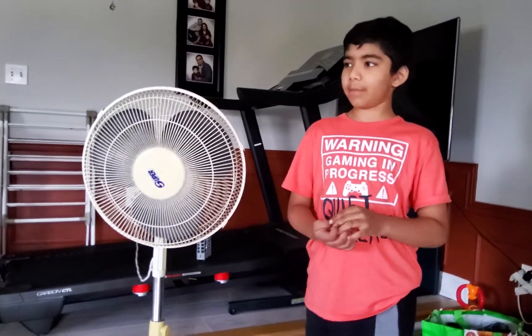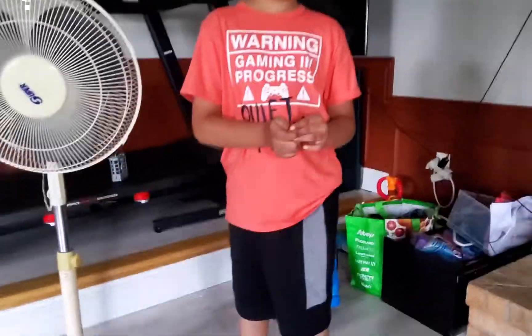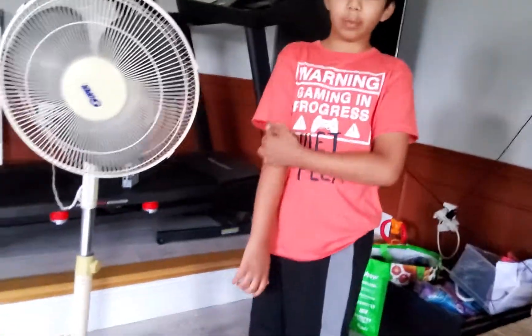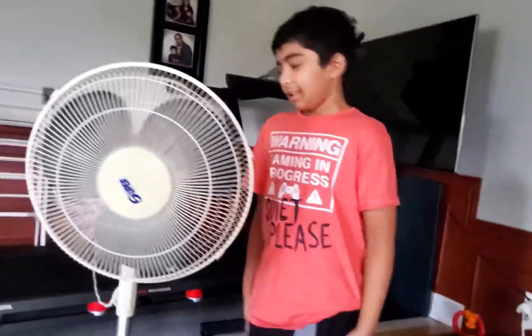Before turning it on, let me introduce myself. Hi guys, if you don't know who I am, I'm Evu's cousin. You might remember when I came to his old house in a previous video.